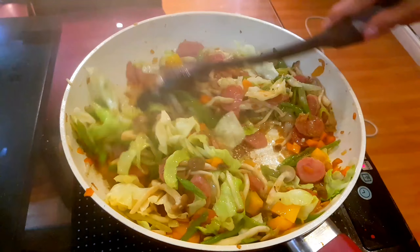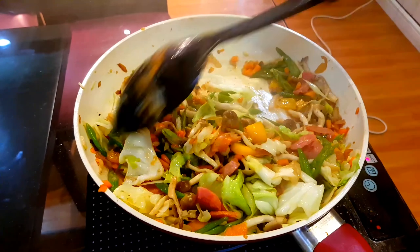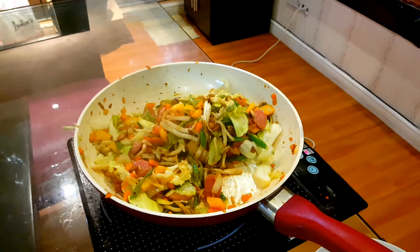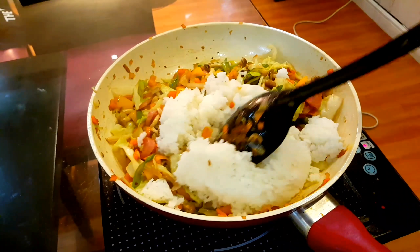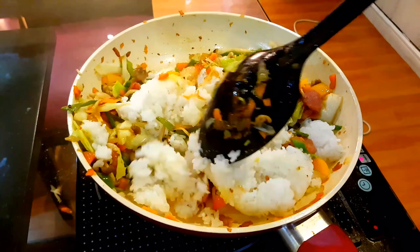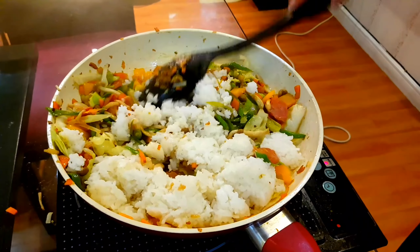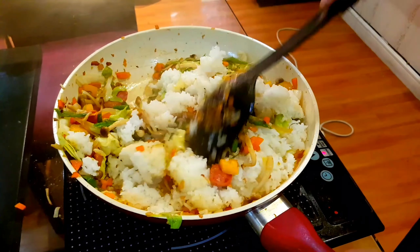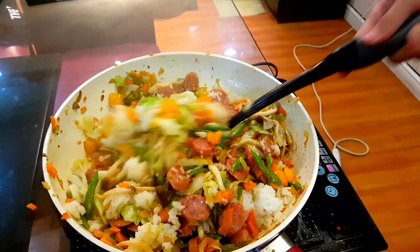Now we are mixing it all together to make sure that it's all cooked. Now I will put in my rice. You want to separate them and then mix it all together into one.